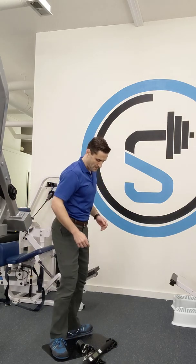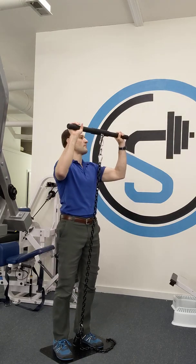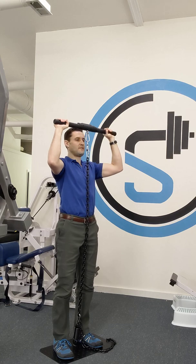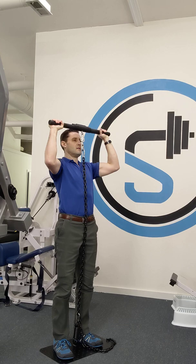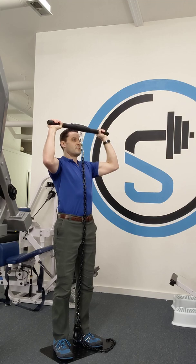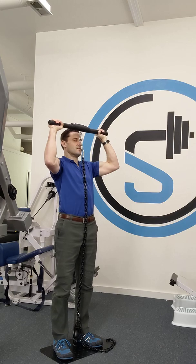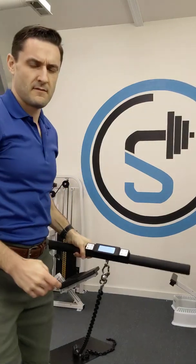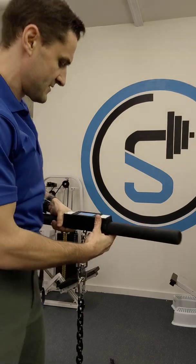For the isometric test, I have the bar just above my head with my elbows at 90 degrees. I'm going to begin with a 10-second ramp up and then sprint at full effort. My peak force was 112 pounds in that test.